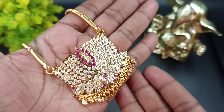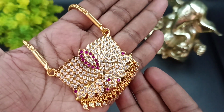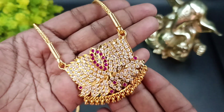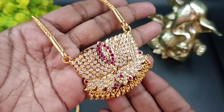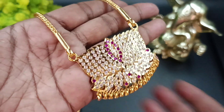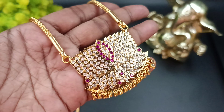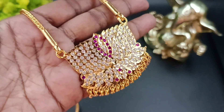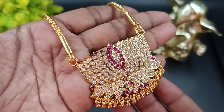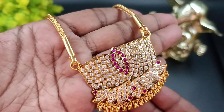Hello, hi friends! Welcome back to Shivani's Fashion. We are going to see a super combo collection. If you are watching our channel for the first time, subscribe and press the bell icon. We will see the next videos.